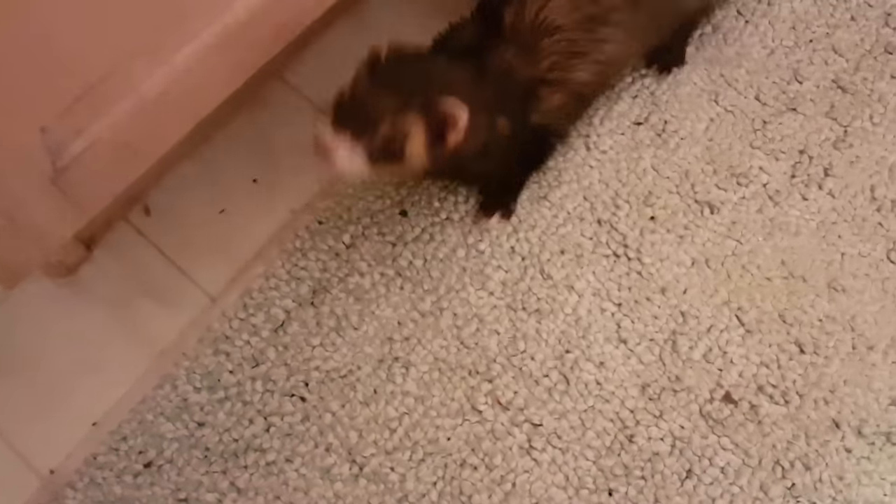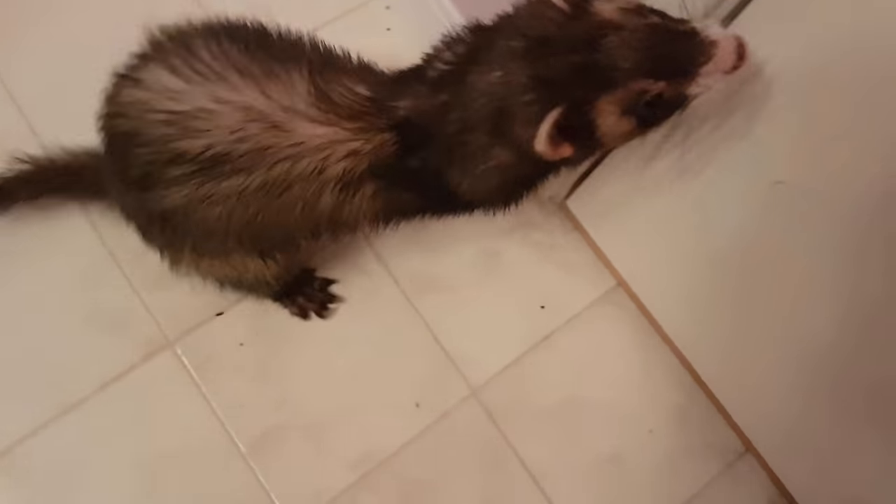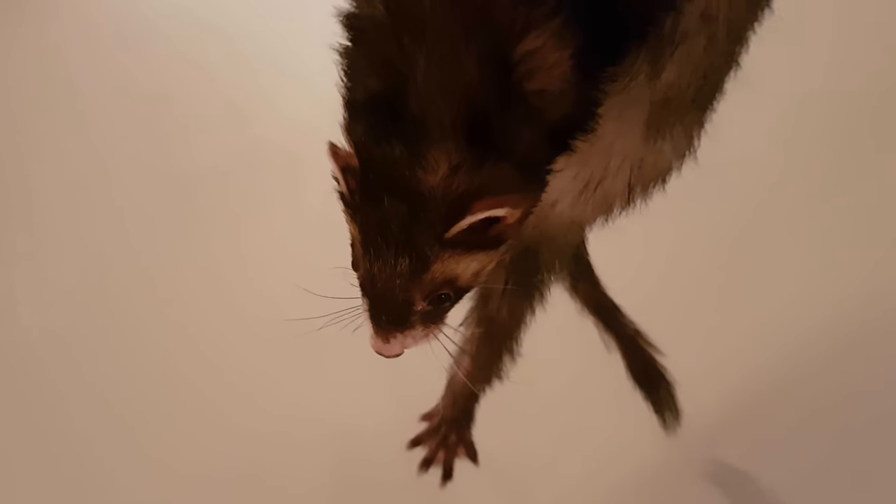What's up guys? It's Mila. And I'm Taya. And this is Trixie, as you know, a ferret. And today we're going to teach you how to bathe a ferret.